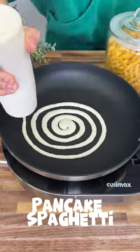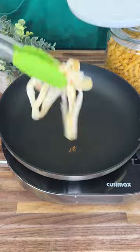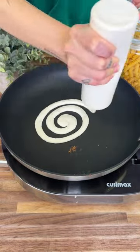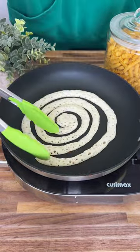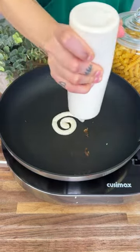So to make our pancake spaghetti, we're going to go ahead and get your favorite pancake batter, put it in a bottle or a bag, and we're going to put it right onto our hot pan in a spiral motion like this. Make sure your pan is sprayed prior, or else it could stick.